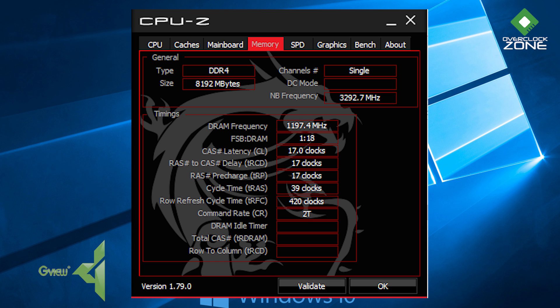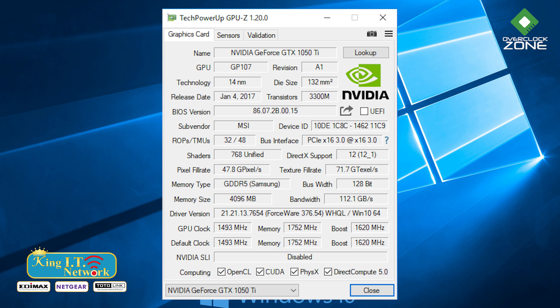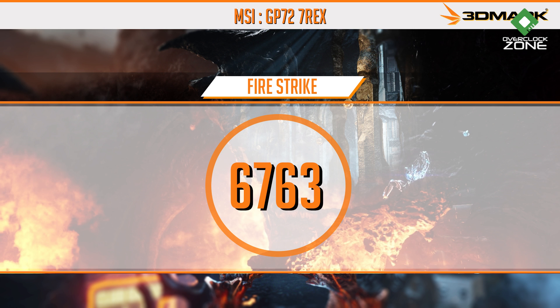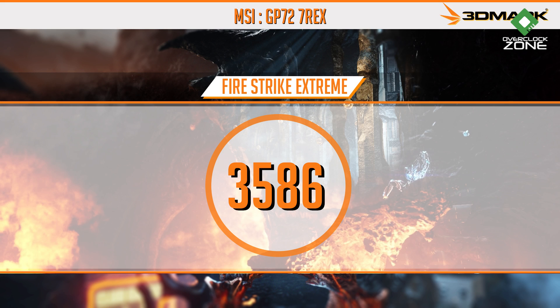การ์ดจอที่ได้มาเป็น Nvidia GeForce GTX 1050 Ti 14nm GP107 Pascal จากทาง Nvidia PCIe 3.0 x16 Shader มีทั้งหมด 768 Unified Unit เป็น RAM GDDR5 จากทาง Samsung ขนาด 4GB Bandwidth 122.4GB/s GPU Clock อยู่ที่ 1493 และ Boost ที่ 1620 Mem อยู่ที่ 1752 การทดสอบ 3DMark Fire Strike 1080p ได้ที่ 6763 คะแนน Fire Strike Extreme 2K ได้ที่ 3586 คะแนน